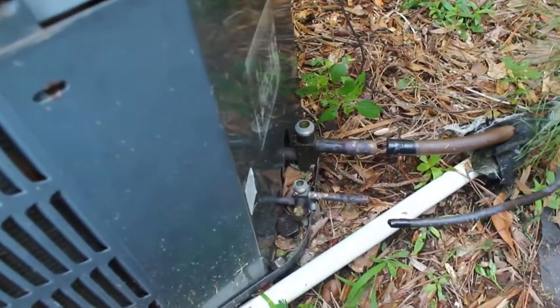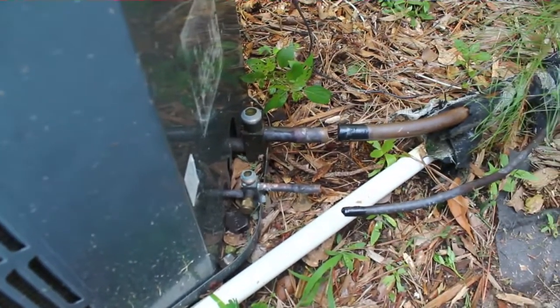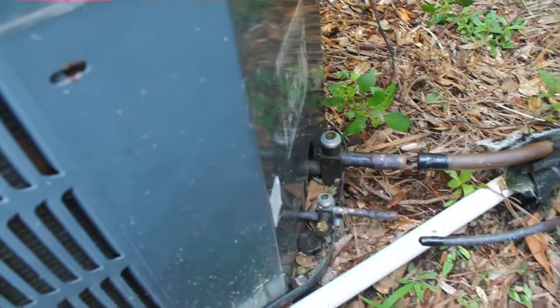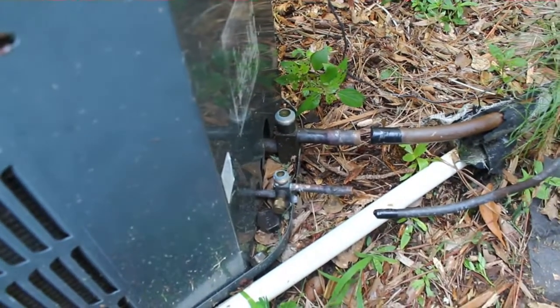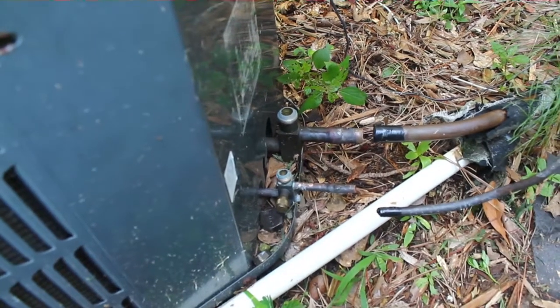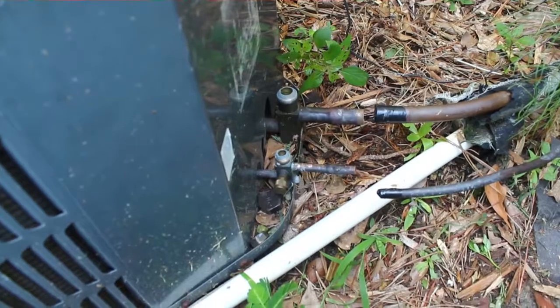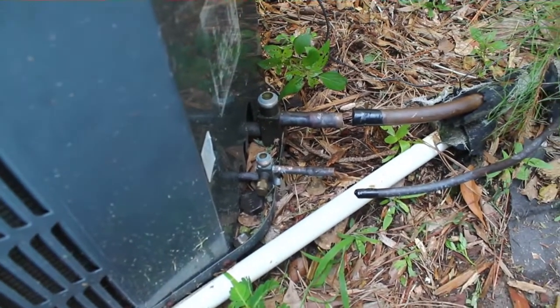I pumped down the unit, went ahead and separated the suction and liquid lines. I taped them off so no debris gets in there. What I'm going to do is go inside and take out the TXV — the R22 TXV — take it off, go ahead and hook everything back together. I'm not going to put the piston in yet; I'm going to blow things out first and then put the piston in so it doesn't catch anything.